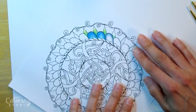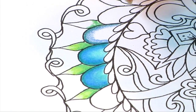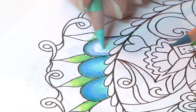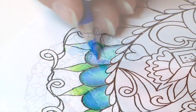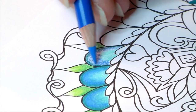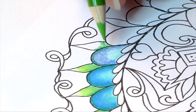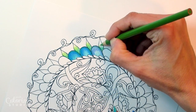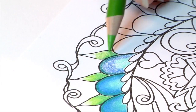Let me show you how to use Gamsol. Gamsol is used to move the color on your page. Here I have a couple of different colors on my page already, and I'm applying a layer just the same way I would in my regular coloring, but there's a point where they're blending that I want a smoother look — something that blends and softens in a totally different way than my pencils do on their own.